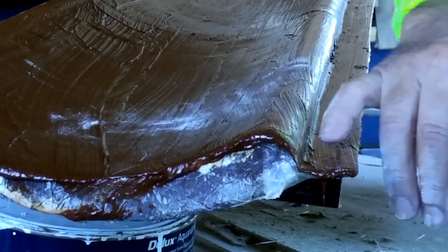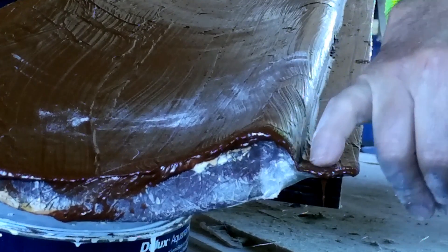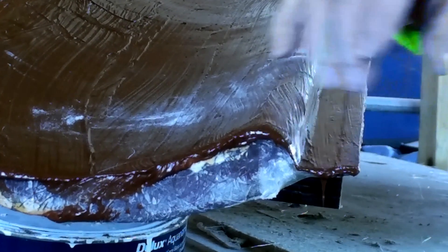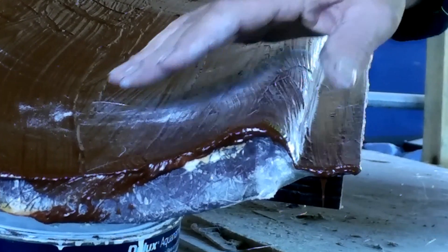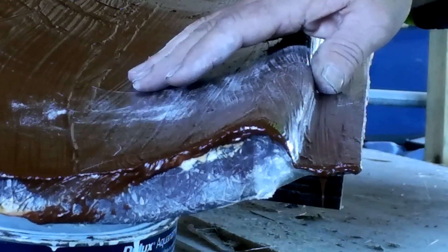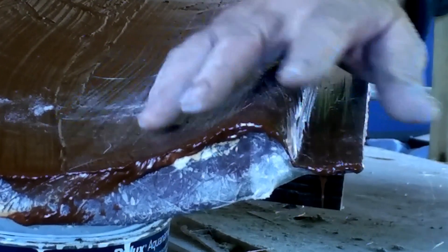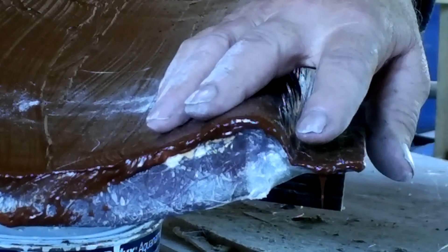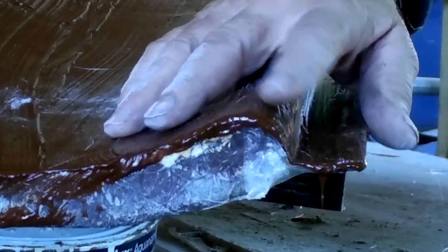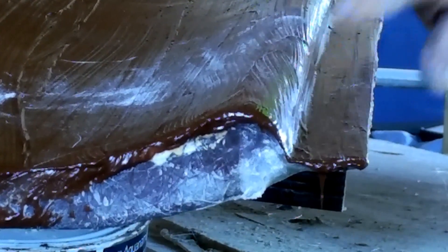There's a couple of ways you can cure this. One is to put strands of fibreglass cloth woven rovings along. What I'm going to do is put some fairing compound in there and change that to a 45-degree edge. If you haven't got fairing compound you can just use a bit of carbog mixed with poly resin and put a run of that in there — that'll cure that problem.